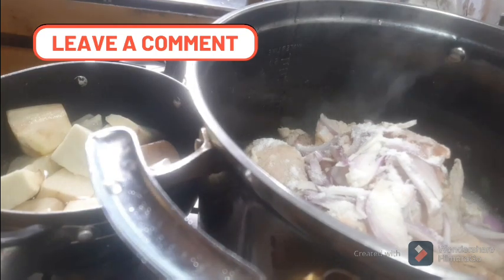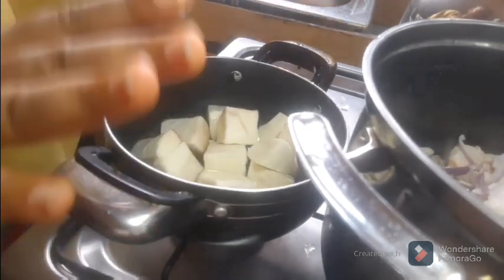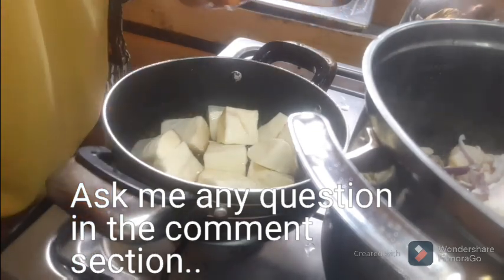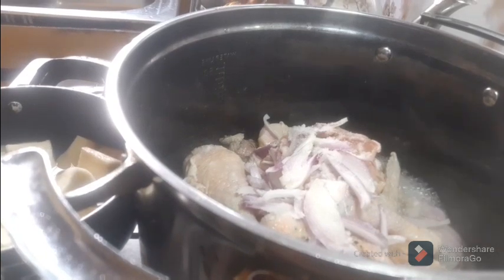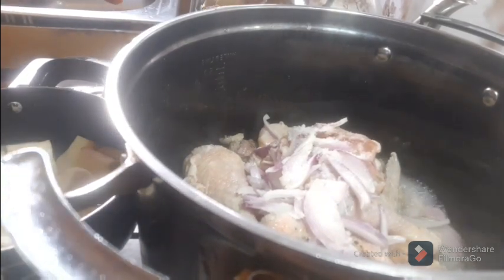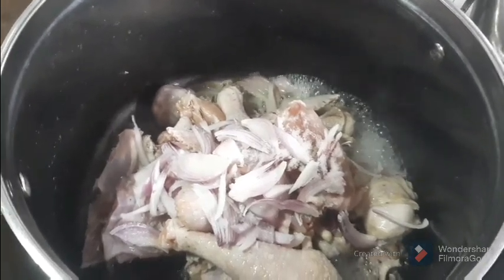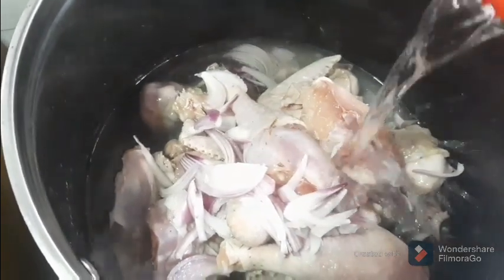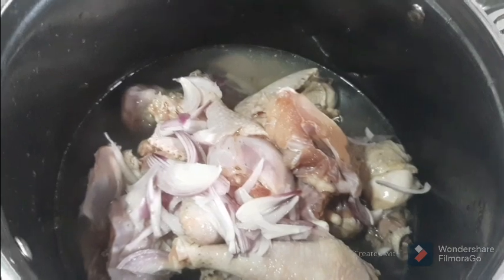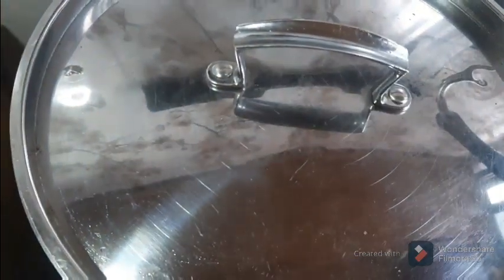That's all I'll be using to parboil the chicken. The yam that serves as a thickener does not require any spice, salt, or ingredients — it just needs to boil soft enough to pound, that's all. I didn't add anything to the yam apart from a little water. As you can see the chicken is already boiling. I'll be getting my other ingredients ready while I wait. I'm allowing the chicken to parboil a little with its own water, then I'll add just a little quantity of water — the Insala soup doesn't require a lot of water.